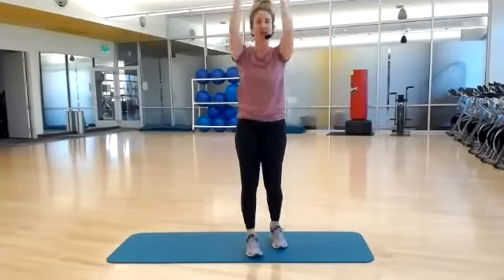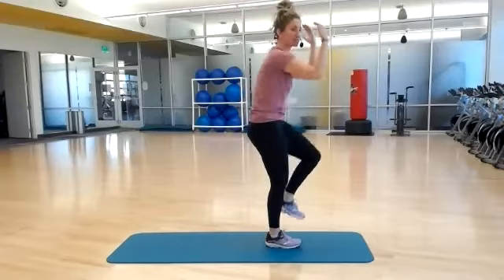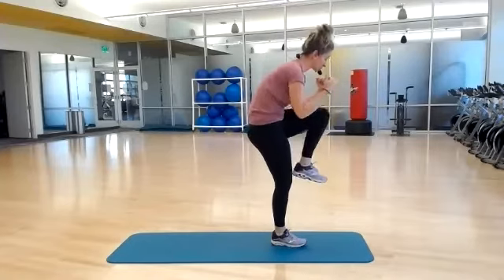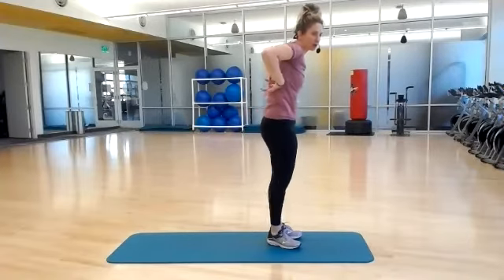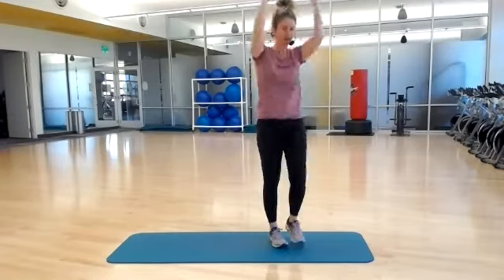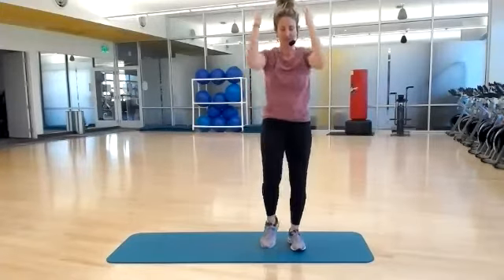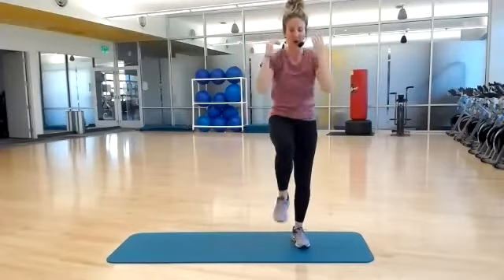Forward crunches. Forward. So you're getting that rounded spine, C-shaped curve. If you want to slow it down to get a little bit more control, that's okay too. Active flexion forward, tucking under through your pelvis. Ten, eight, five, three, two, one. Nicely done.